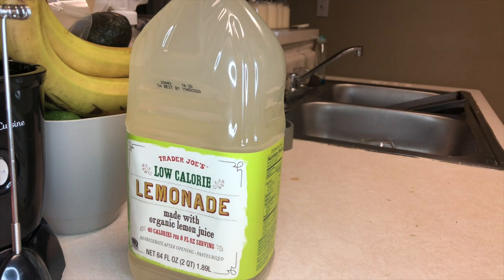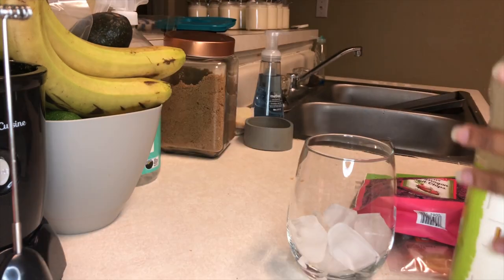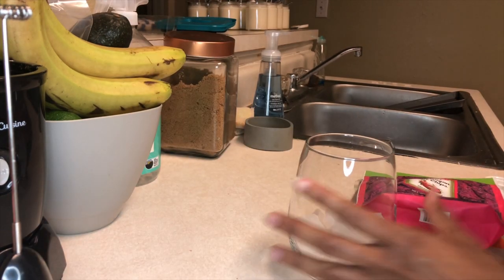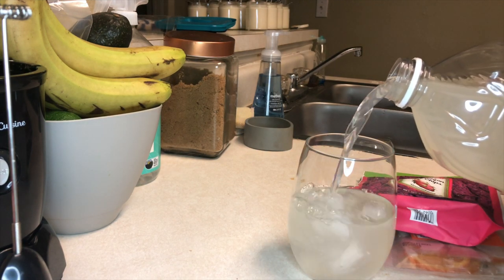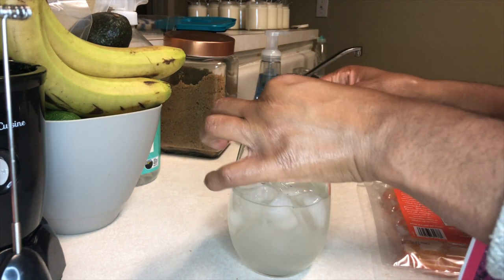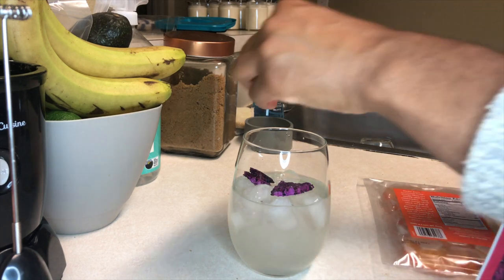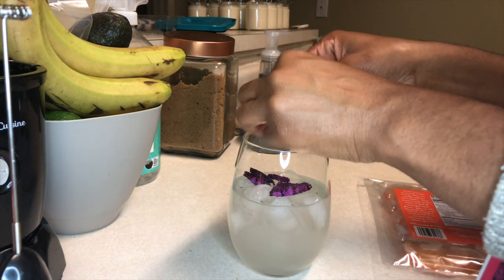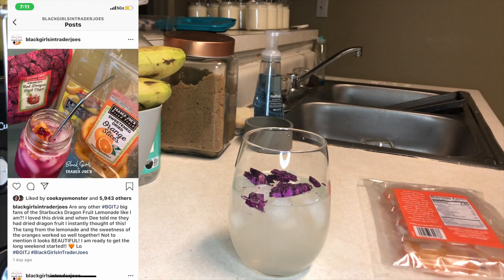When I take my bath, I love to have something refreshing and relaxing to drink. I found this recipe for a dragon fruit lemonade on an Instagram page called Black Girls and Trader Joe's, which I love. So I take some lemonade and add in dragon fruit chips and freeze-dried mandarin or orange slices. It was so good and super fun to make — really, really cute. If you want to see the recipe, I'll put it on screen now.